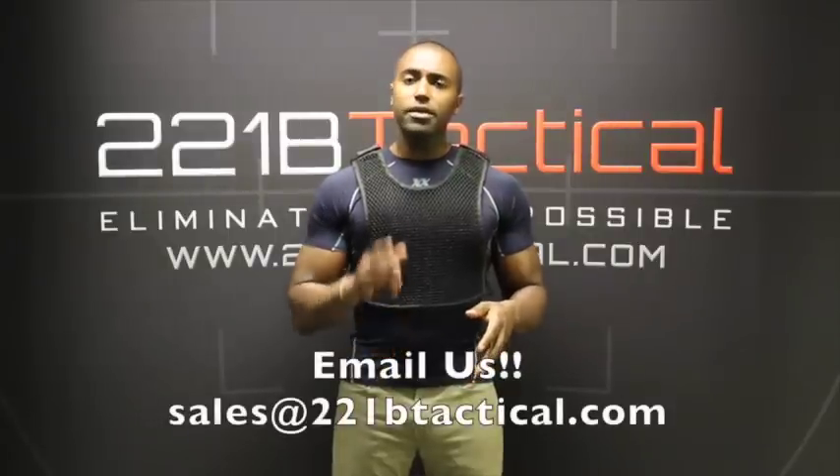Keep sending in your questions and most importantly, stay safe out there.